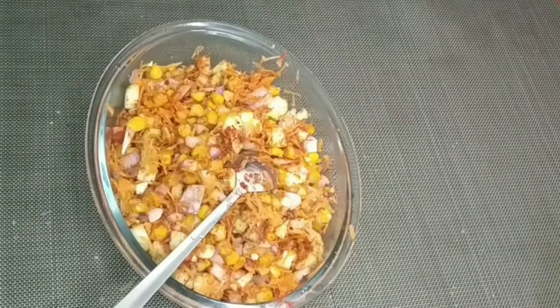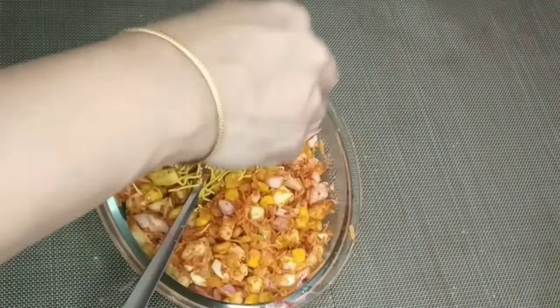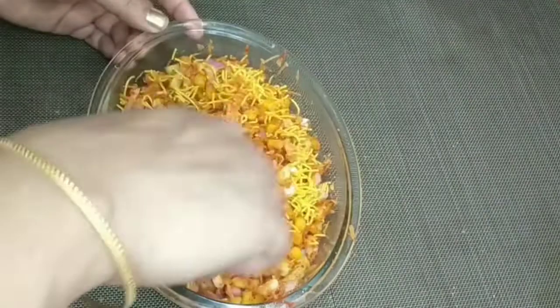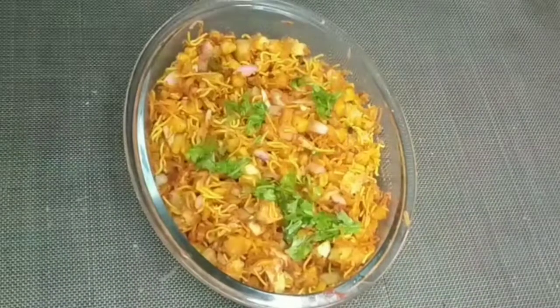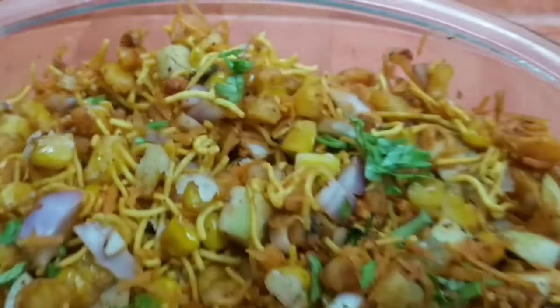Then I add half a lemon. Add the salad together and add a little savor. Add a little taste. If you want, add more salad.